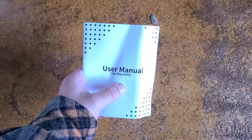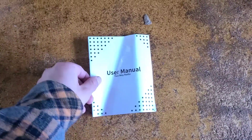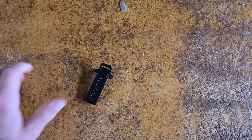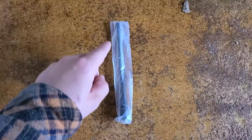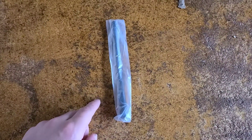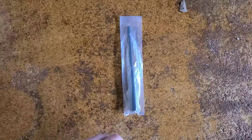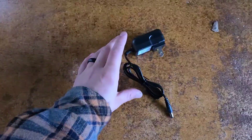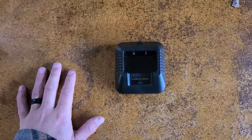I will actually read through the manual because I don't like sitting here being angry at why I can't figure something out whenever I haven't just read the user manual. Your standard Baofeng belt clip that you attach to the back. You will receive two antennas, both little rubber duckies — one will be the dual band VHF/UHF antenna, and the other will be the single band 220 megahertz 1.25 meter antenna. Your standard Baofeng wrist strap, standard Baofeng charger, and charger base — same as any other Baofeng.